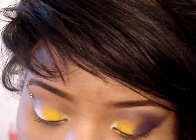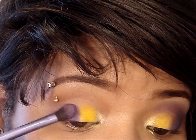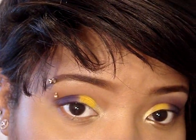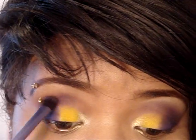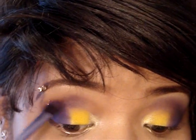Then I'm going to use another Real Techniques brush — this one is called the Base Shadow Brush. I really like these brushes — they're inexpensive and they are good. I'm going to go in Make Up For Ever number 92 and apply it to the rest of my lid, and also drag it up into my crease as I go. You can use this brush as a blending brush as well. It should look something like that.